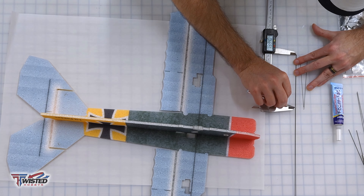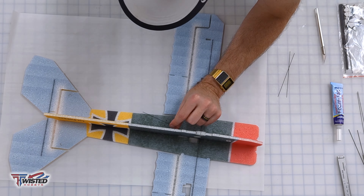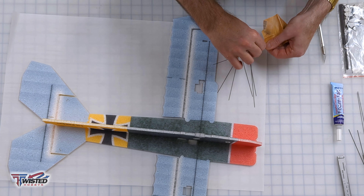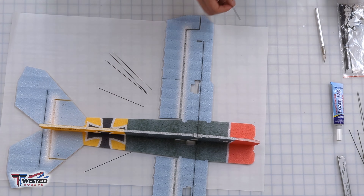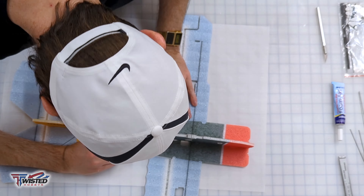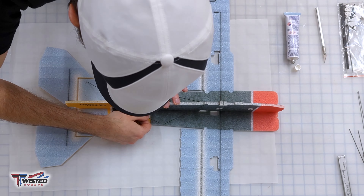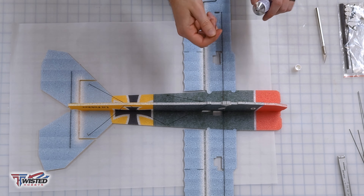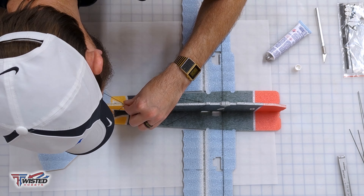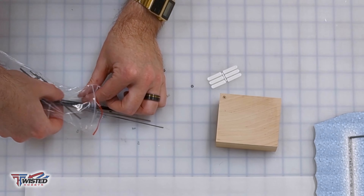Now we're going to do the fuselage stiffeners — they are carbon fiber pieces. The manual has measurements for how long to cut them. I thought I had two extra pieces, but those actually go on the top side. I set them all out, sand the tips where I'm going to be gluing them into the EPP foam — it's shiny and slick everywhere else — then give the tips a little sand and rubbing alcohol, dip each end into glue, and get them mounted in place. There are only six of them. Make sure they are perpendicular with a square.